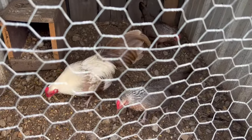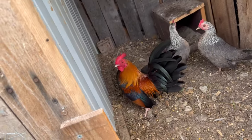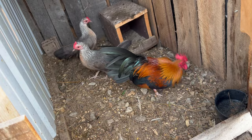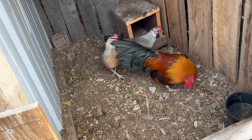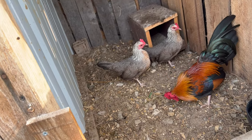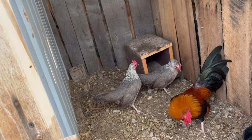We can make some more silver duckwings. Right here is our F1 project — BB golden. He's actually the son of that silver duckwing I showed you guys earlier with a BB red hen, so we're gonna cross him back with the silver duckwing to continue our BB golden project.